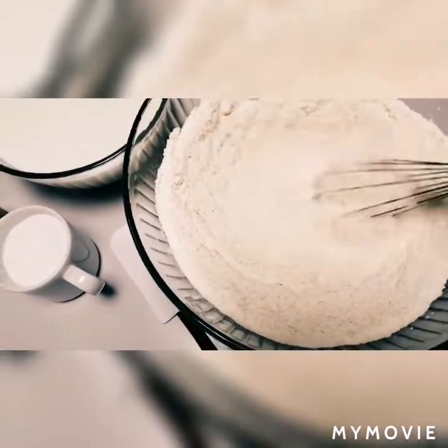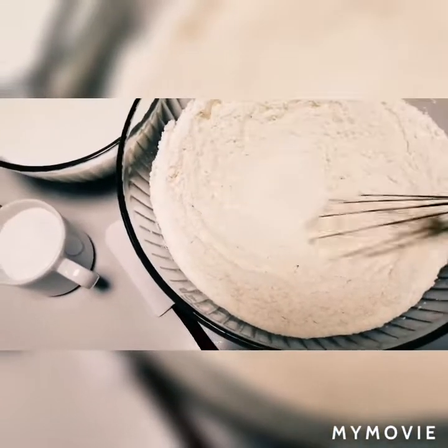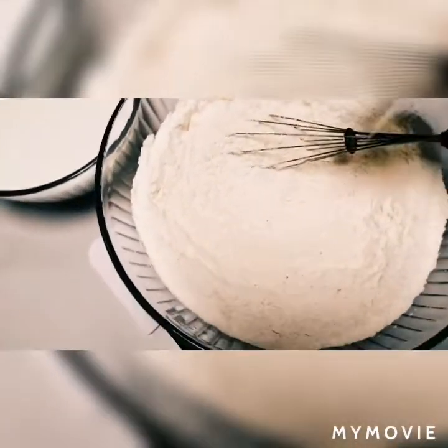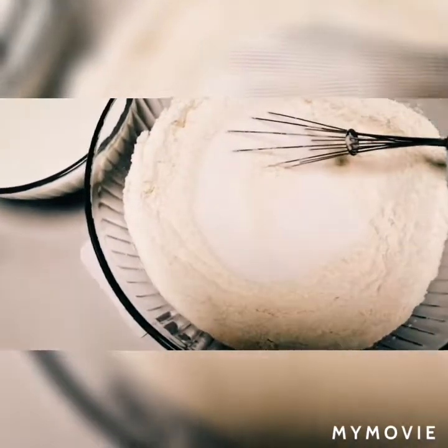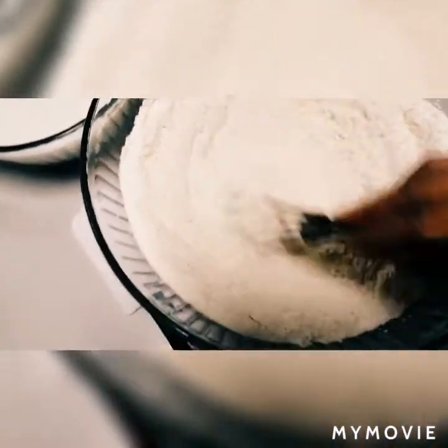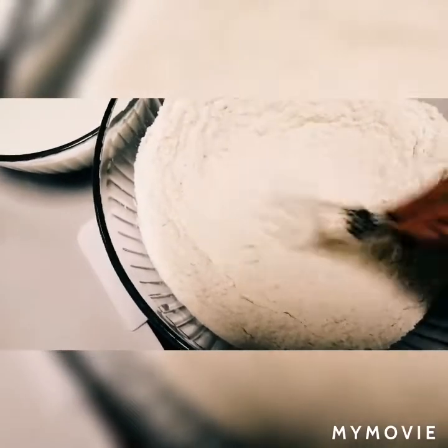This is the flour and we will add the sugar on it, then continue to mix it to make the mixture well combined.